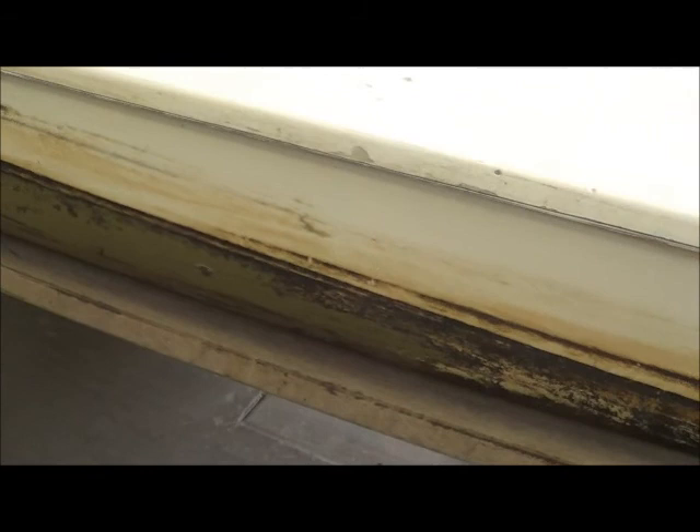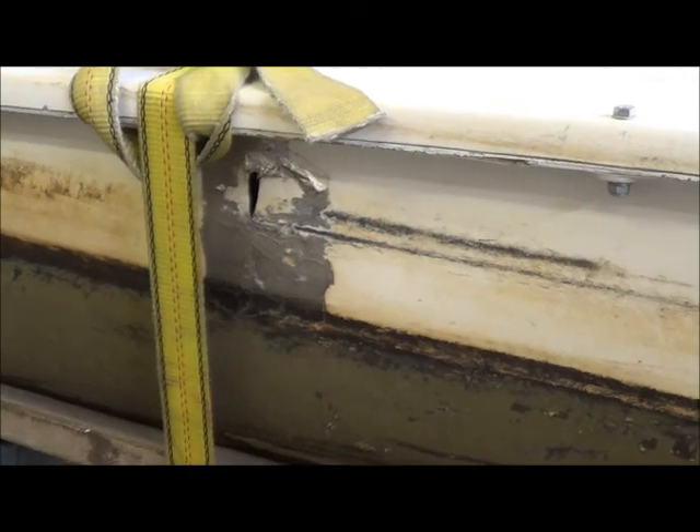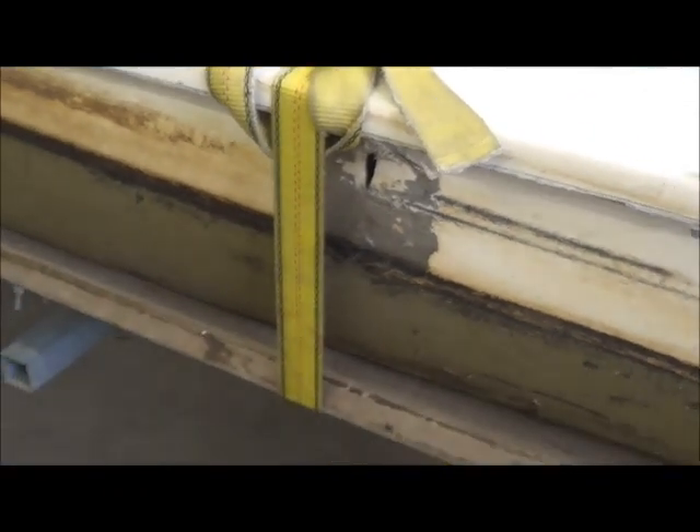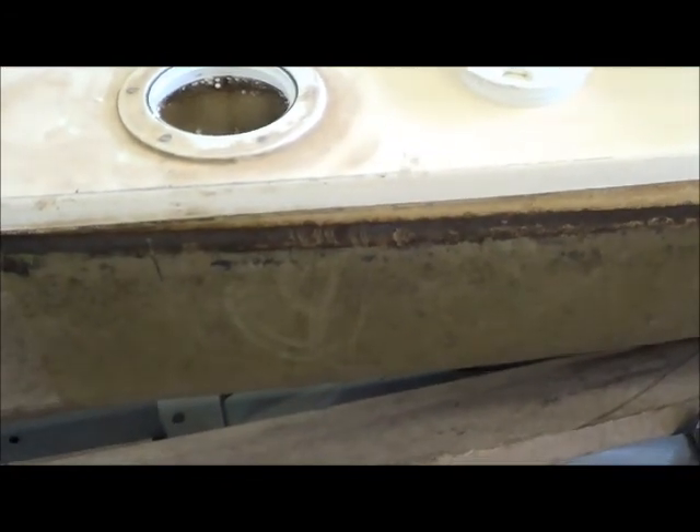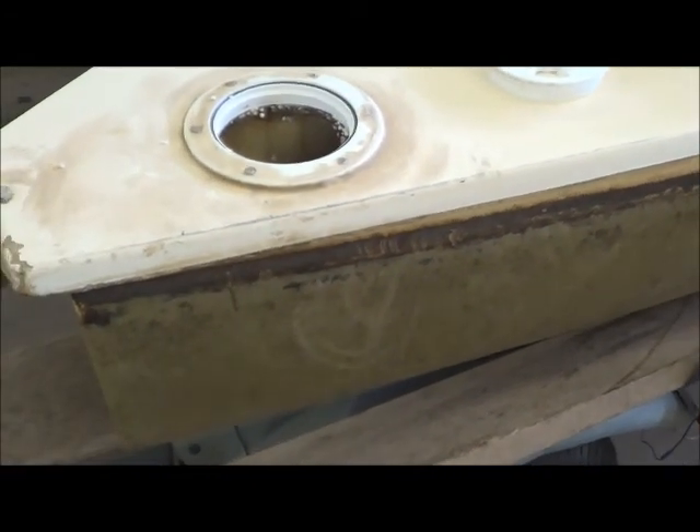I don't even know if there's bottom paint on it or not. The main reason it came in is because it's got this big gaping hole in the side that somebody put duct tape on. No water is leaking out of the bottom of this thing so far. However, I know there's water inside of this pontoon because I saw the boat submerged.